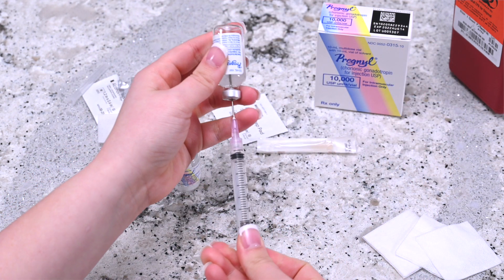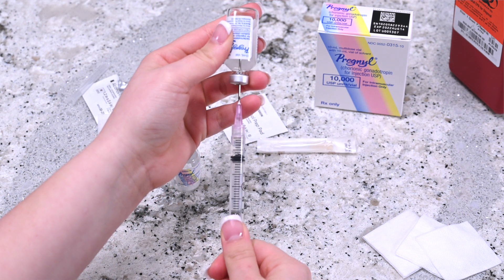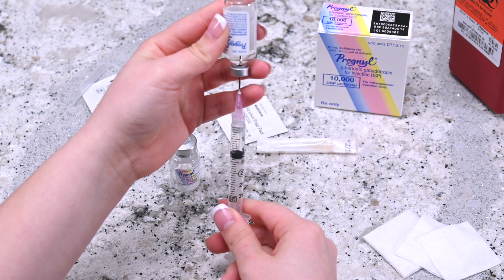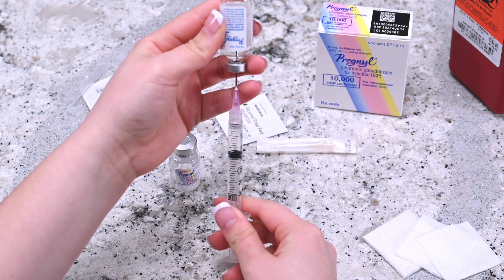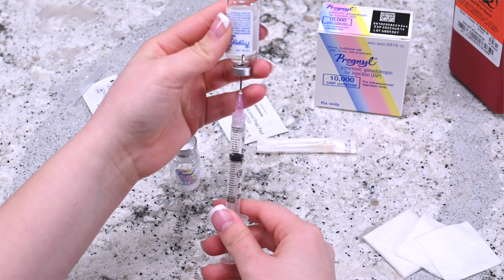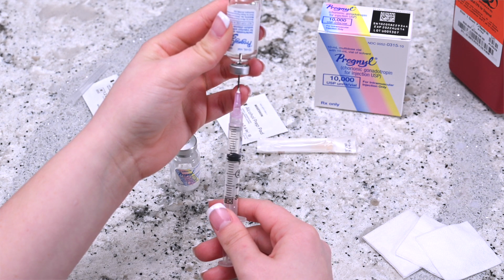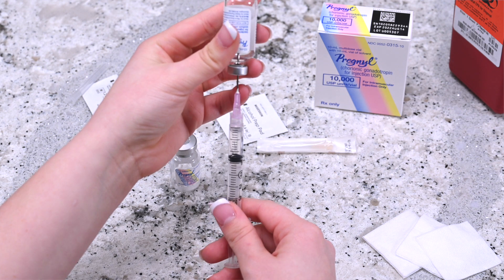Invert the syringe so that the vial is upside down but still attached to the syringe. Make sure that the medication submerges the tip of the needle. Pull back on the plunger of the syringe and measure the proper dosage.